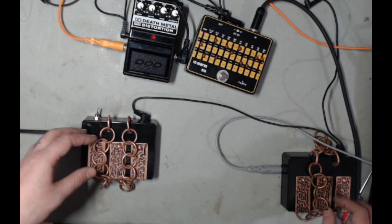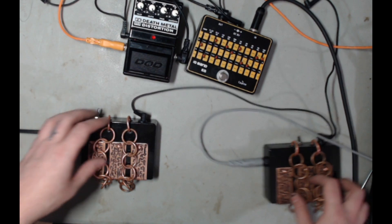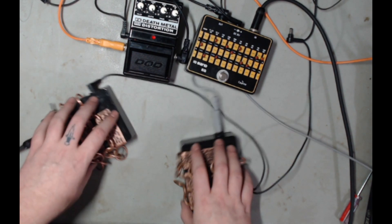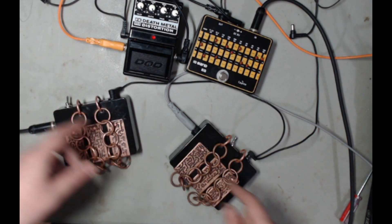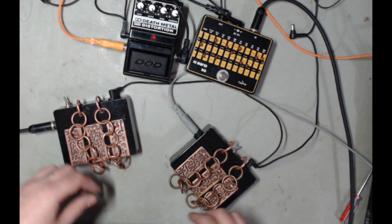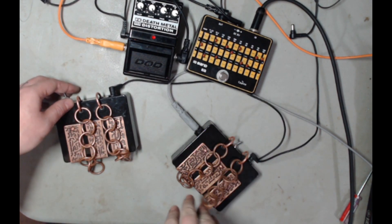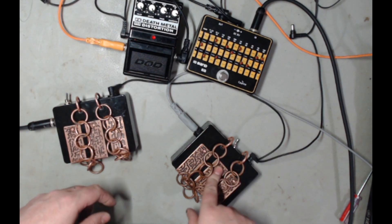I'd now like to mash these together, because with multiples of these I can cross signals. To make it really evident, I'm going to pan this one left and this one right.